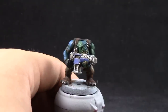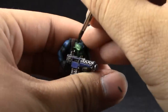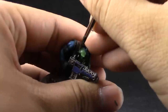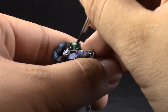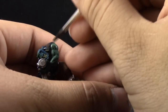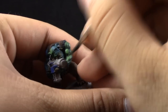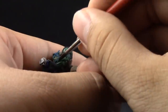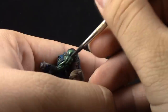The first highlight for the skin is going to be Warboss Green. With this color, we're trying to cover the whole skin area again, just leaving the deepest recesses on the previous color — like around the contours of the face and features. You can leave a little bit of the darker green around the scar on the face. Just don't paint towards the bottom of that scar. Try to avoid all of the details and build up the highlight on the rest of the skin tone.